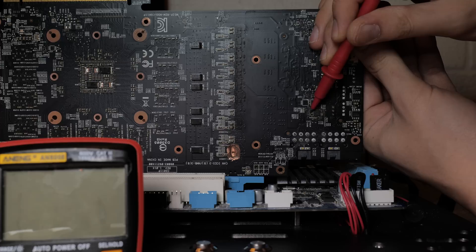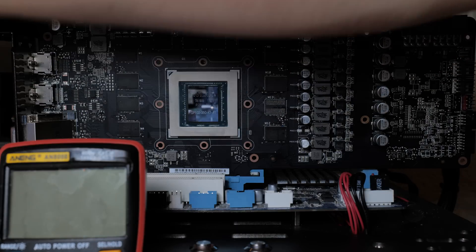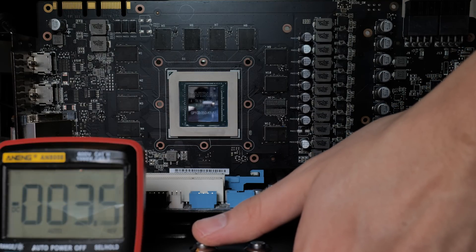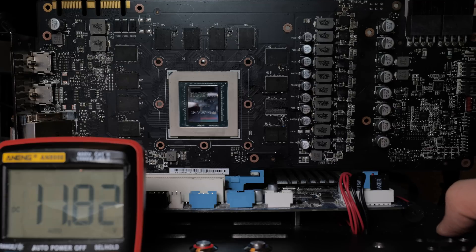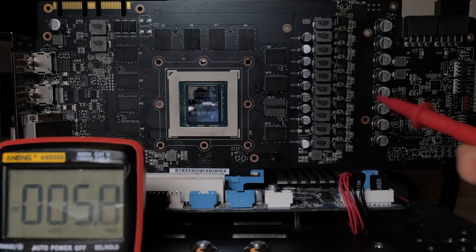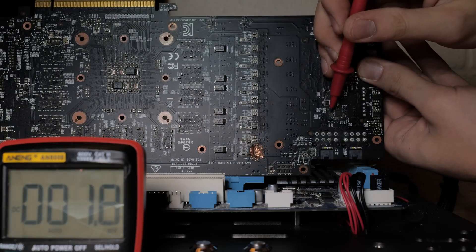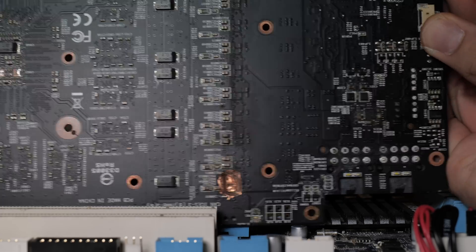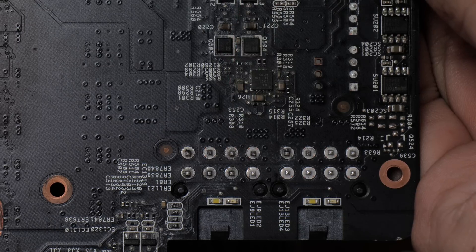I'll measure the voltage on this capacitor on this end, and then this capacitor on this end. At idle they should basically both have the same voltage, but as you'll see they have heavily differing values. On the top end closest to the PCIe connector - 12.18 volts, perfectly normal. But on the other end we have 11.78 volts. That voltage difference is a little bit too large. The way it works is that the larger the voltage difference on that capacitor, the higher power consumption the card thinks it's consuming. The problem is again these resistors. The capacitors in question are over here and here; they're supposed to be 20 ohms each. The one on top is about 14 kilohms, and the one at the bottom is about 110 ohms. We have to replace them both.